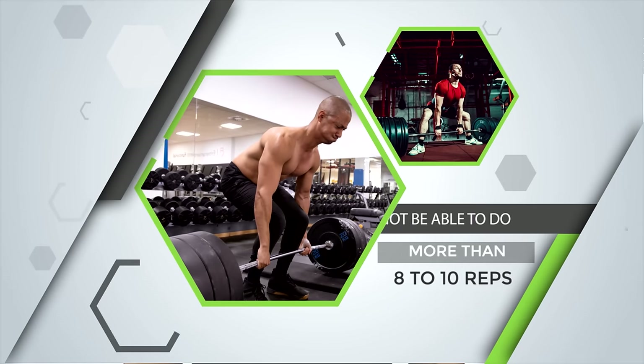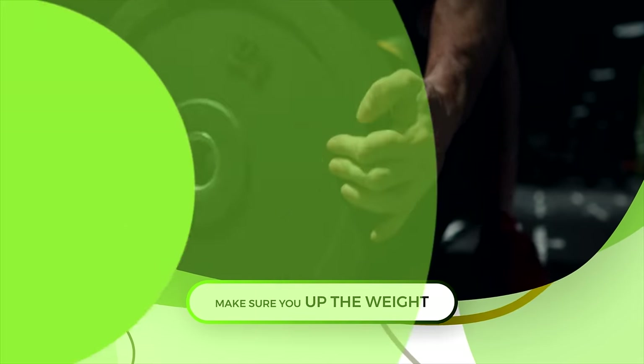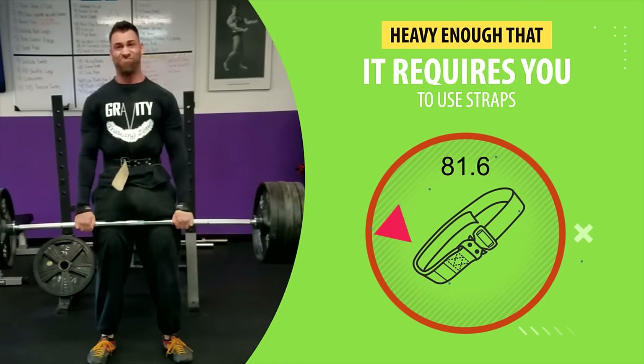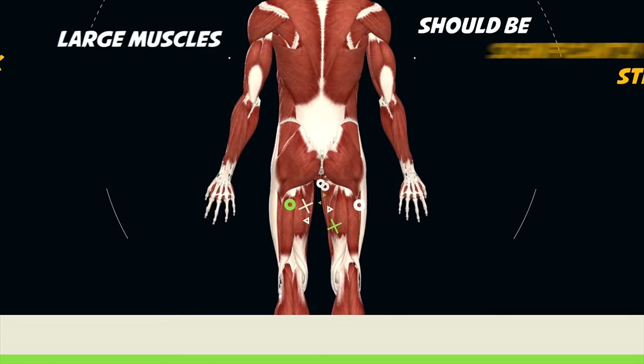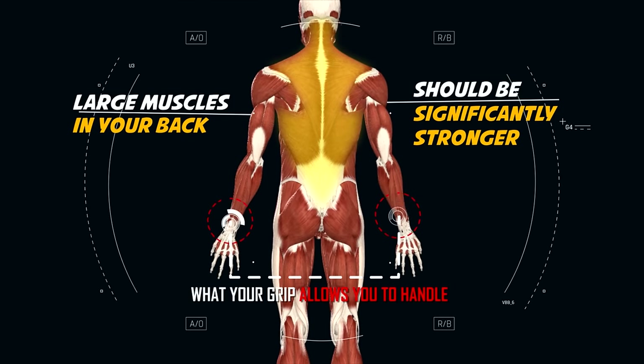It's critical that once you get the correct form down, you go really heavy. You shouldn't be able to do more than eight to ten reps. If you are, make sure you up the weight. The weight load should also be heavy enough that it requires you to use straps, because those large muscles in your back should be significantly stronger than what your grip allows you to handle.